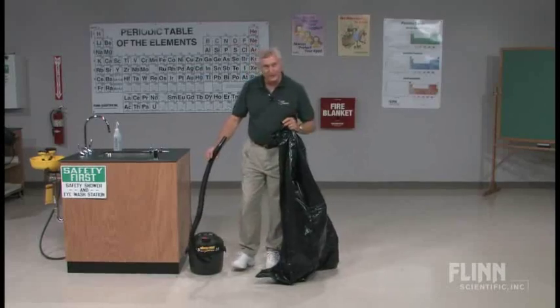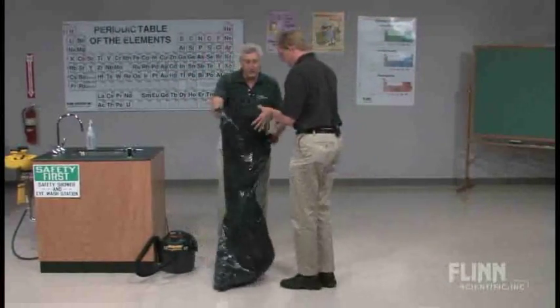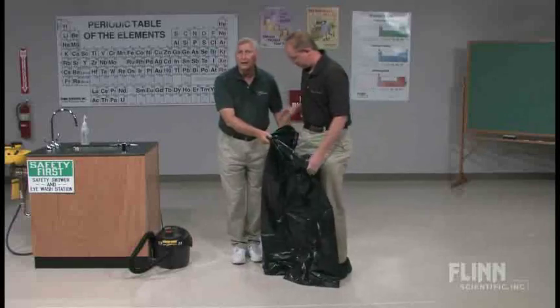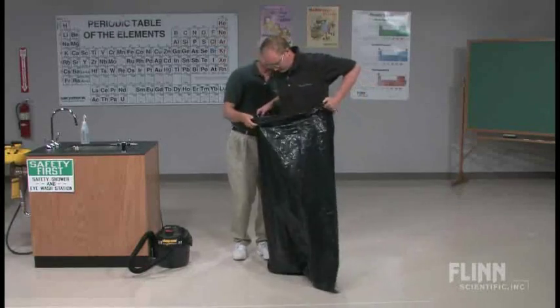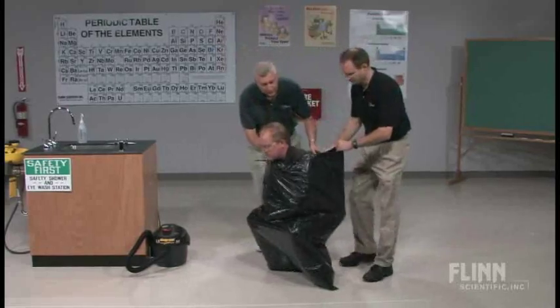So if we could have our volunteer, please — Todd. We're going to allow Todd to get into the bag. When you're putting the person into the bag, be very mindful to help support the person. Jeff, if you would help me with that process. We're going to squat down, as that's generally the best position — you become the most stable.